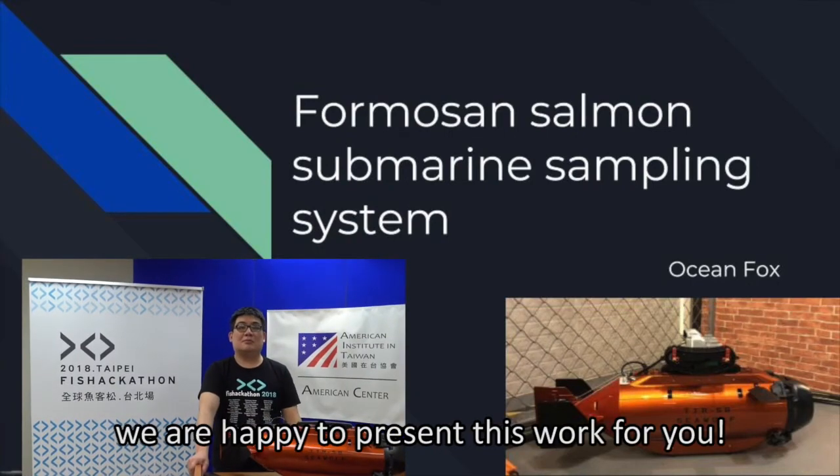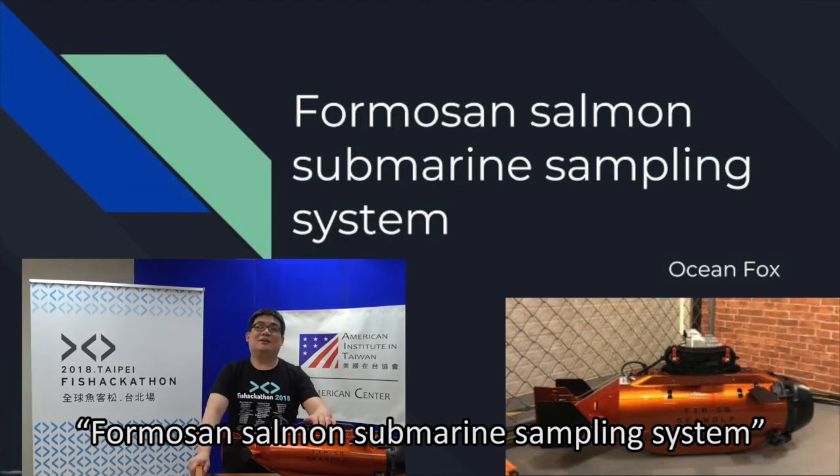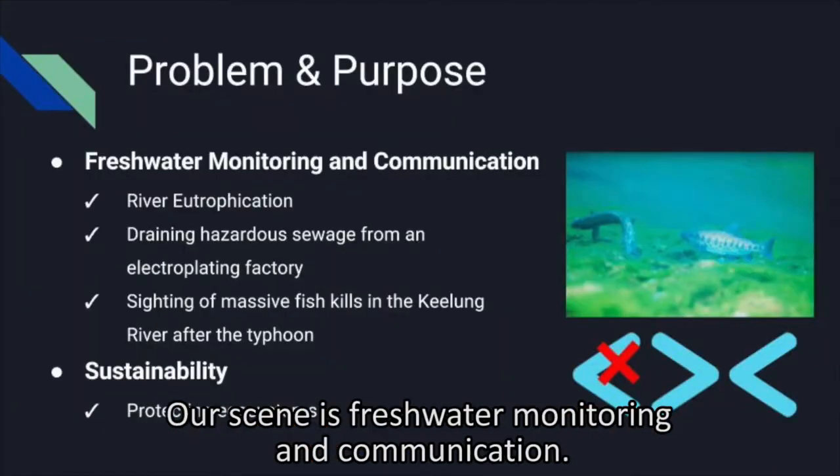Ocean Fox, our team — we are happy to present this work for you. This is our salmon submarine sampling system, and our focus is freshwater monitoring and communication.